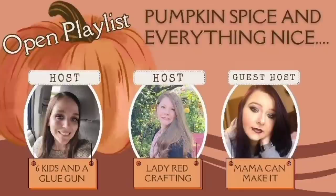This challenge today is hosted by Katie over at Lady Red Crafting. She put this whole challenge together and invited me to help her host — she has done an amazing job. Our guest host today is Stephanie from Mama Can Make It. She is super talented. I'm going to have both of these ladies linked in my description box so you can check out their channels. I'll also have the playlist linked so you can get tons of inspiration.